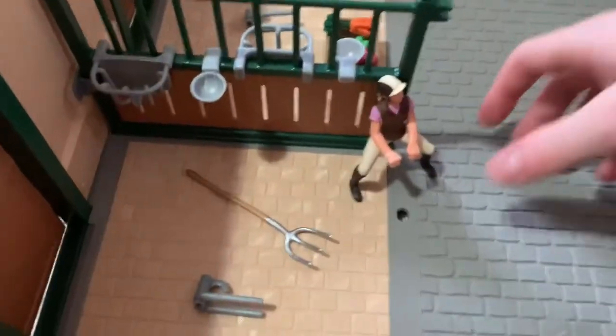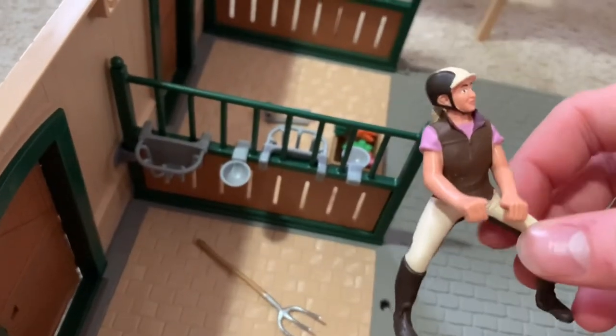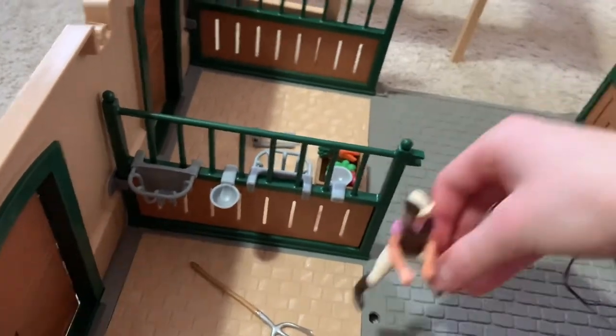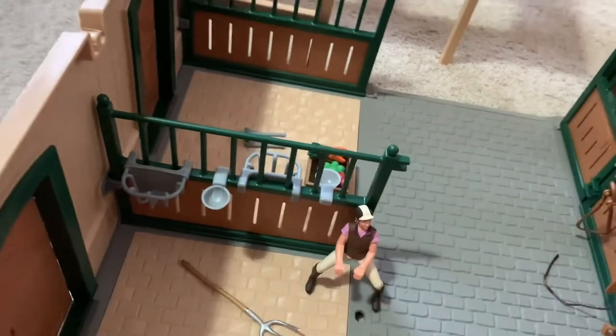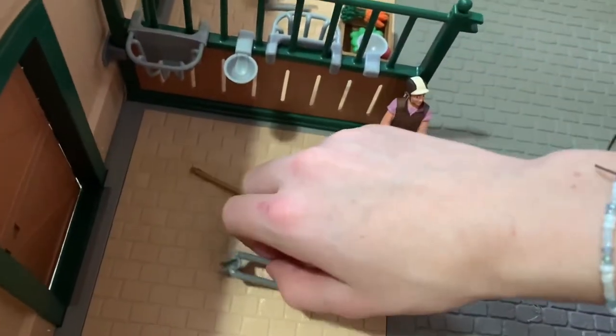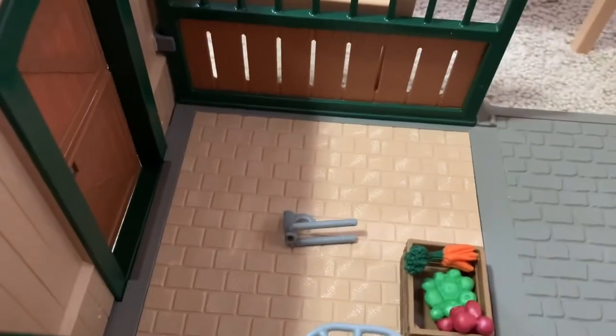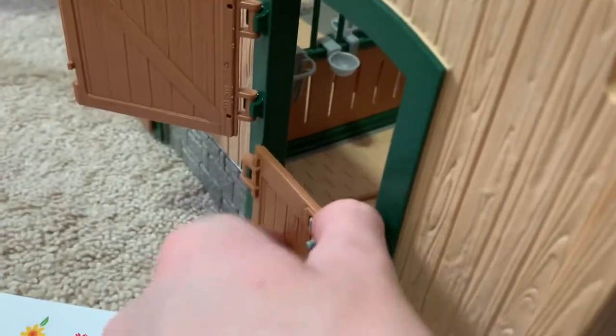I also got a rider — everybody literally has this rider. This is like my second one; I'm pretty sure I already have her, but you can never have too many riders. We got a pitchfork, we got saddle pieces but I don't have the holders for them, so they're just laying here. We got apples, another saddle piece, and there are also doors here that open from the outside.